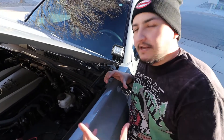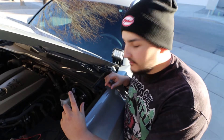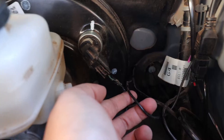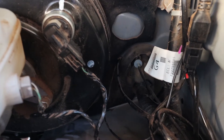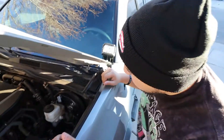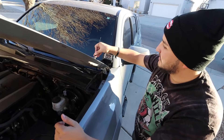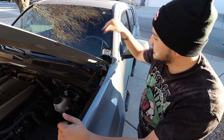Our first step after we have all our items out of the box is to get our antenna wire and run it into the cab of the truck through the firewall. The easiest access point is a rubber boot here where all the wires run through. You can use a screwdriver, push to the side, and run the wire in. Once you have that, you will see your antenna — a small antenna — and it'll have a magnet mount so you can place it on your hood, or in my case I place it here on my ditch lights.